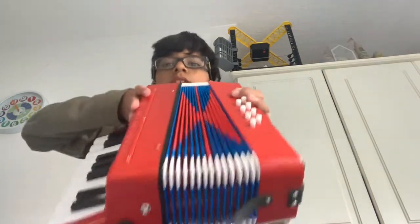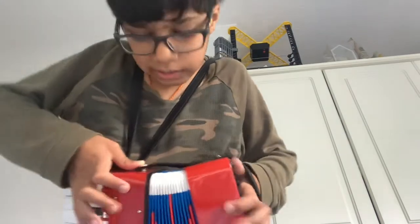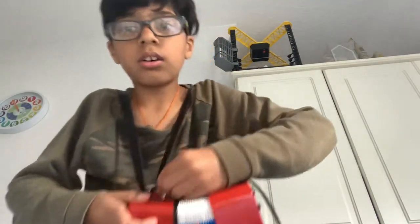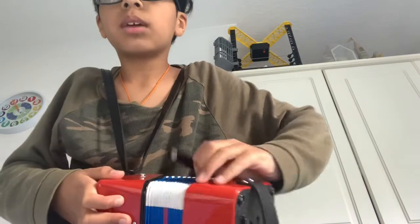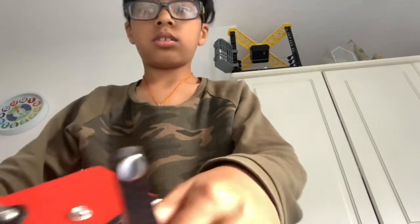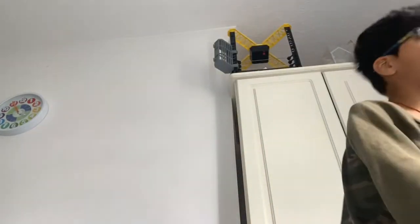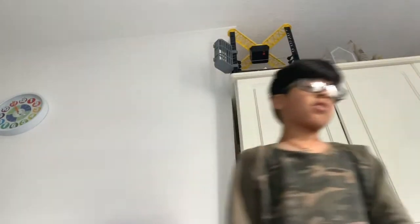To put it back in and keep it safe, just do this to the sides — make sure it goes on the sides and pull it into place. Same on the other side. So that's basically my review of the Bambino MIDI accordion from Classic Cantible on Amazon.